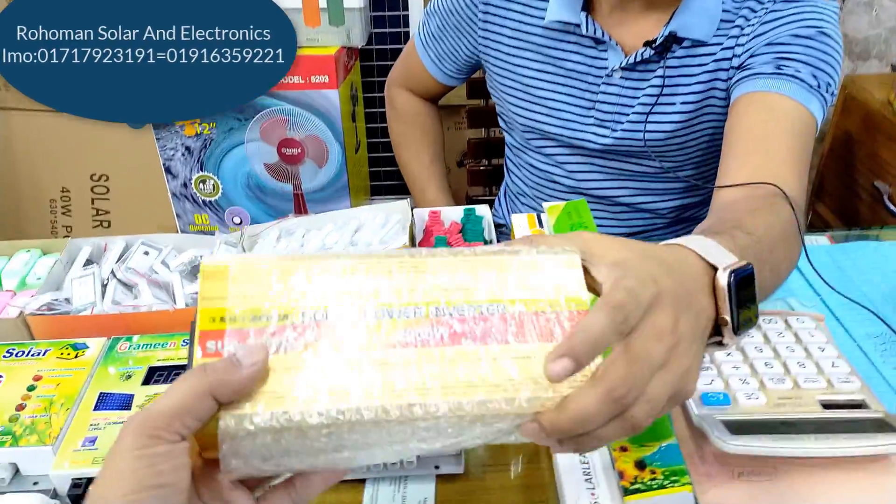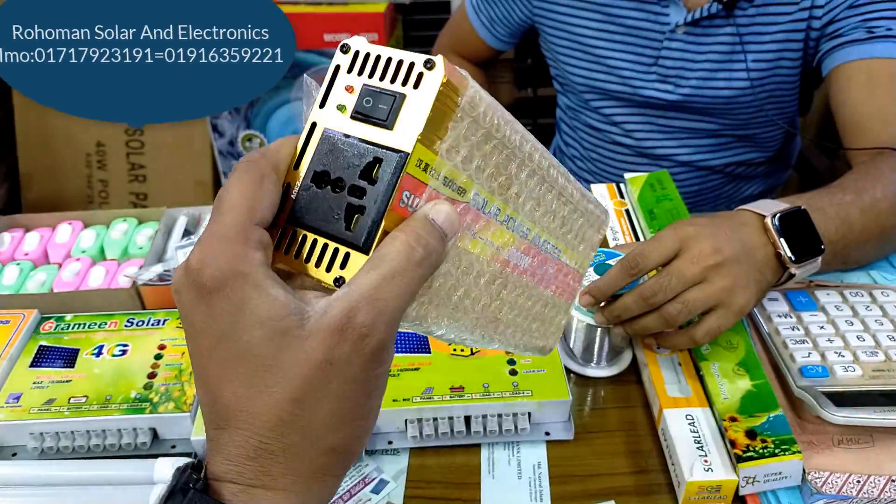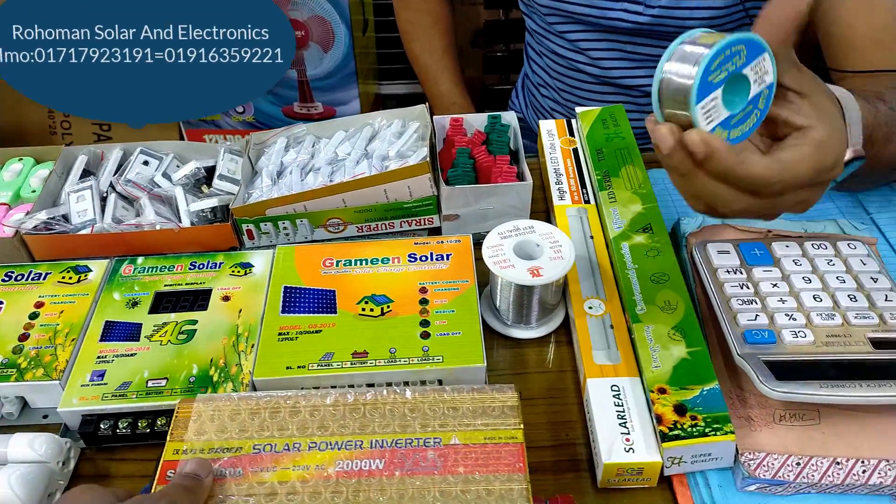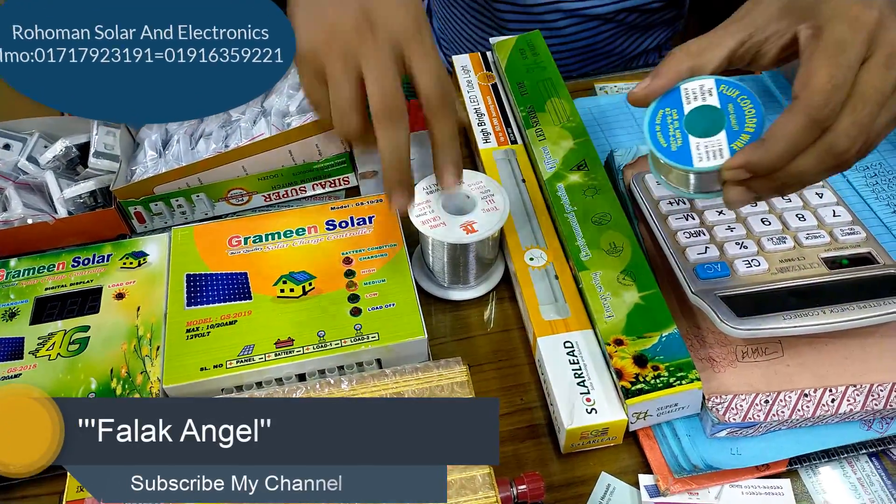This is a DC and AC inverter. This one — is this Chinese? Yes, Chinese. And this one is Korean. This one here is Chinese.